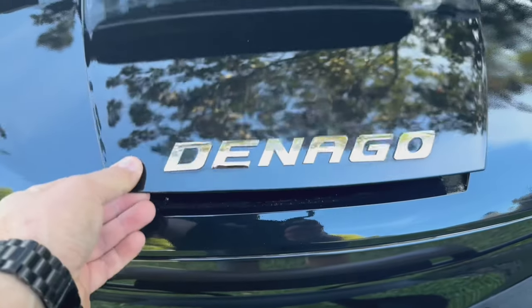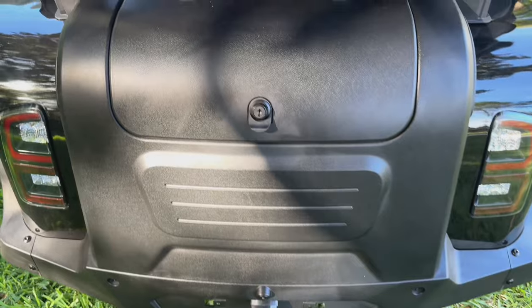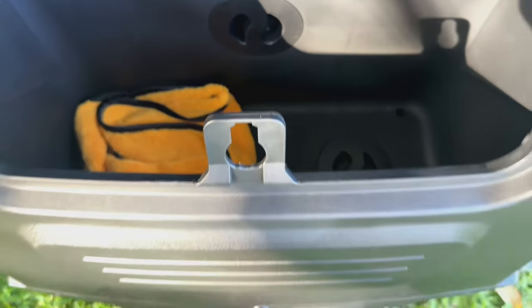In the front, you have a small storage compartment that pops up — maybe for a beach towel or some rags to keep the fingerprints off. In the rear, you have a nice big trunk. You could use it as a cooler, but I'm definitely not going to do that — just some nice storage to have.